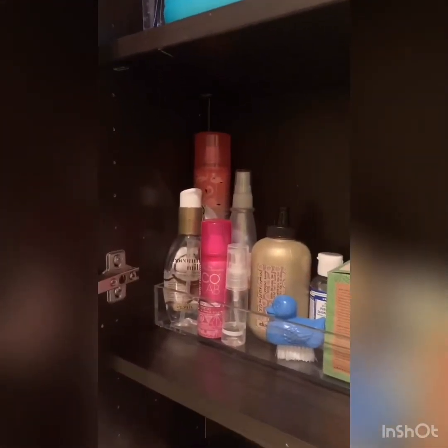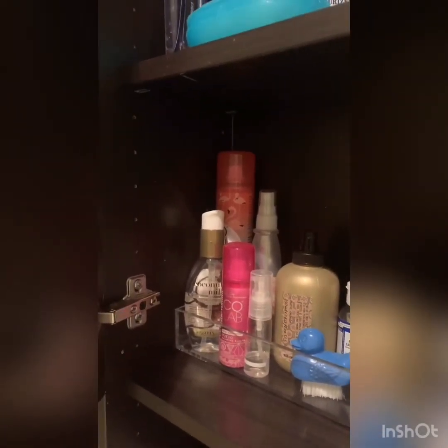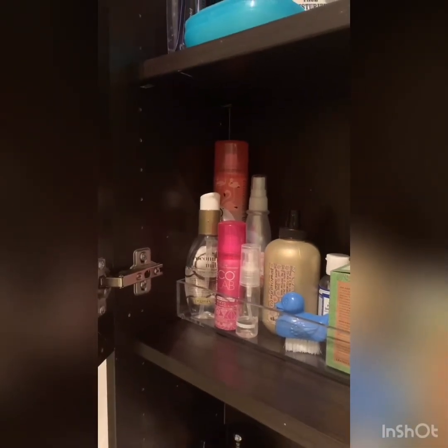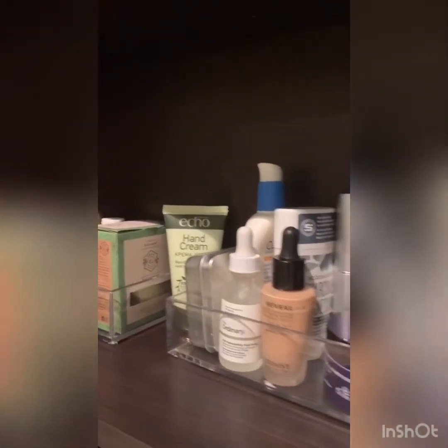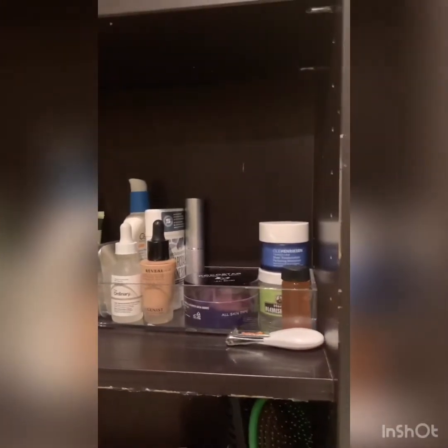These are the main hair products I use right now. Eventually I will not be using plastic. I have dry shampoo, some oils, sea salt spray, and bars of soap. Over here there's very little stuff.